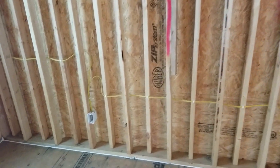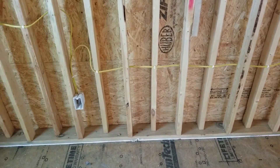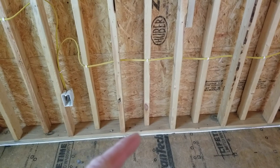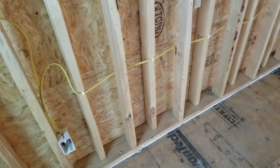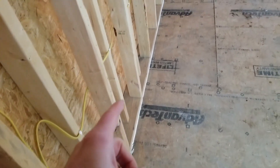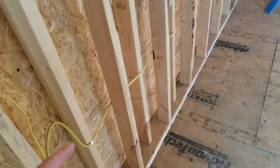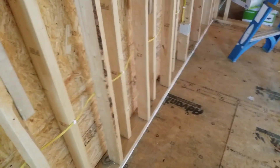Now let's take a look at staggered stud construction. In this case, you have a 2x6 bottom plate, and on the side nearest to me of the plate, you have 2x4s that are 16 inches on center. You can see that each one of these studs are offset — one to the back, one to the front, to the back, to the front. And as you go through here, you can see that this electrical wire does not need to be drilled. It can just simply be snaked between each one of the studs.